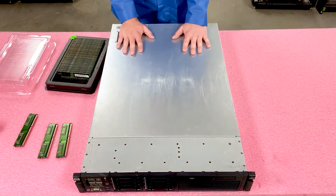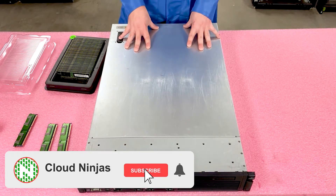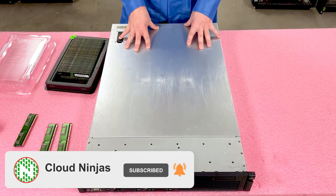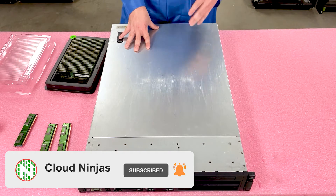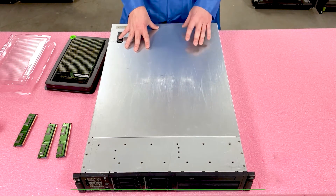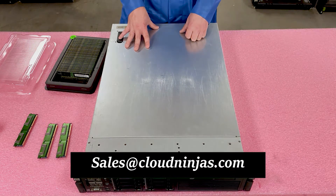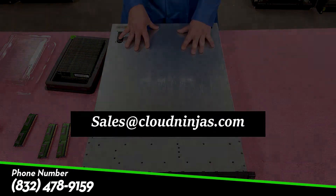Thank you for stopping by to learn a little bit more about memory upgrades for the HP ProLiant DL380 Gen6. If you have any questions or there's anything you need to upgrade for your system, please reach out to sales@cloudninjas.com. I appreciate your time, thank you.